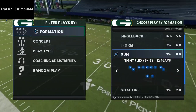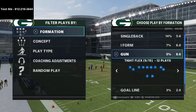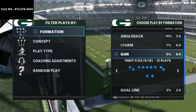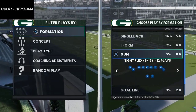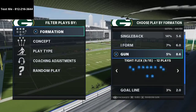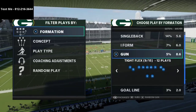In this video I'm going to be sharing with you how to stop the tight flex offense in Madden 21. My name is Cody and my channel is all about how to become a better Madden player. We post daily videos on YouTube sharing what I'm learning about the game as I learn it.